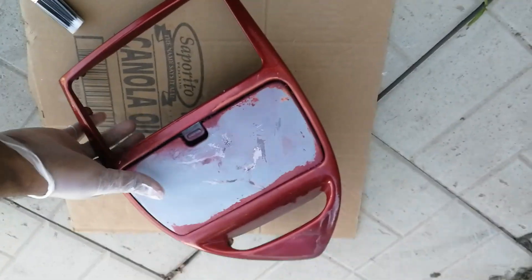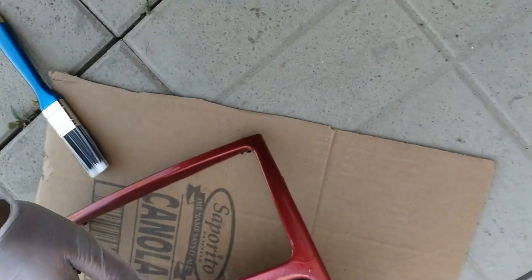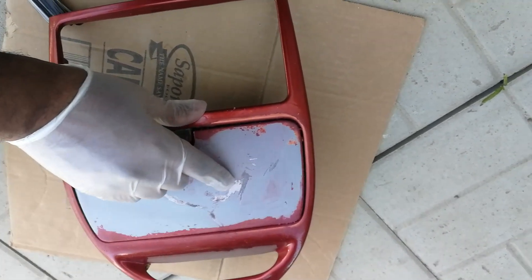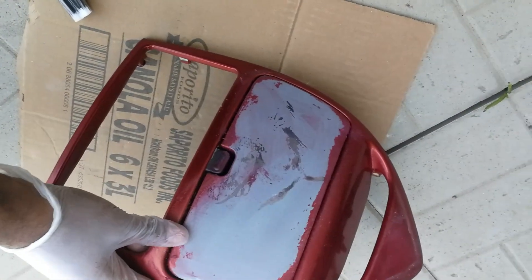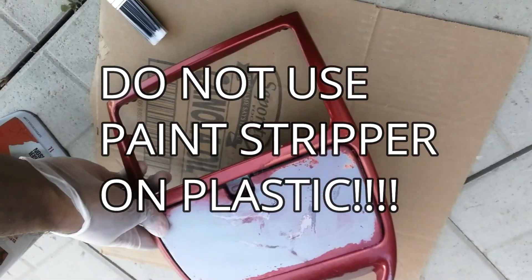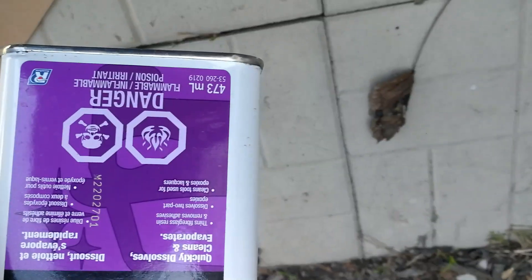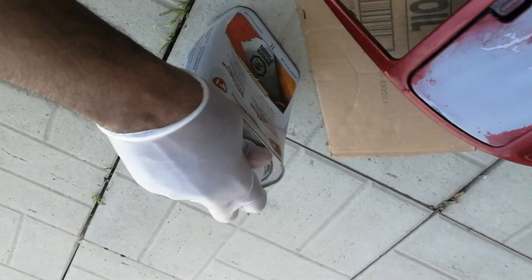After a while, the acetone isn't very good at taking off the primer. It also got down to the actual plastic and it's wearing away the original finish — so I don't think there's any salvaging that. I decided to use some paint stripper, which should take care of this a lot quicker. I also used up like a quarter of this acetone — it's almost a half-liter container. Now we're going to use the stripper.